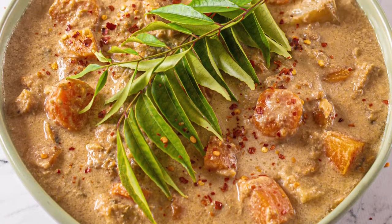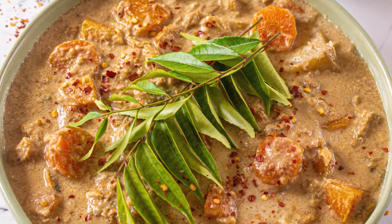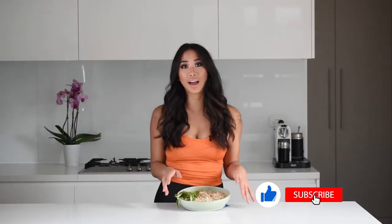We are making a five ingredient Thai peanut curry and you are going to love it because all you have to do is throw everything into a slow cooker and let it do its work. It is that easy — so creamy, so delicious, and it's also vegan with super basic ingredients, so you can use whatever protein you like.